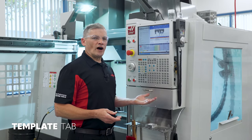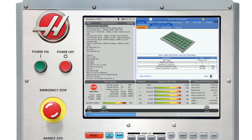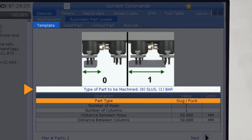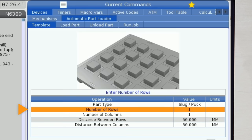The Template tab defines the table grid pattern and the part information. So let's start defining things. Arrow down to the first line labeled Part Type. This line gives you instructions for entering values in the data field you have selected. I'll leave Part Type set to 0, since I'm using Slug Type material. If I was using a longer piece of bar stock, then I'd enter 1 for bar type material.